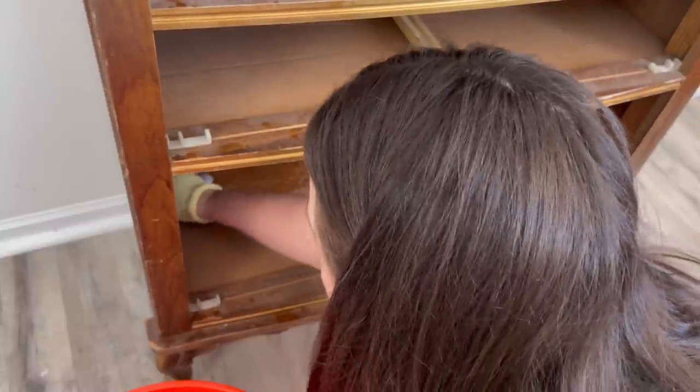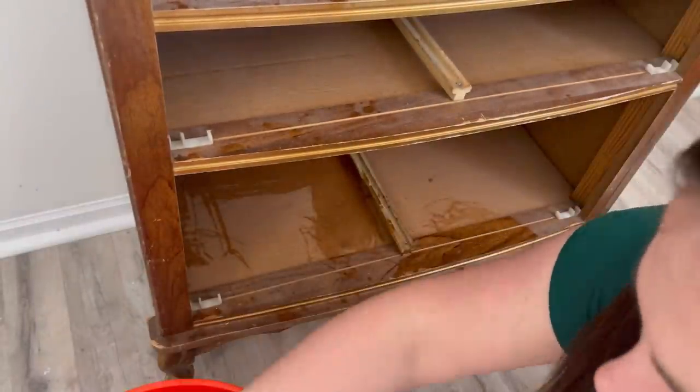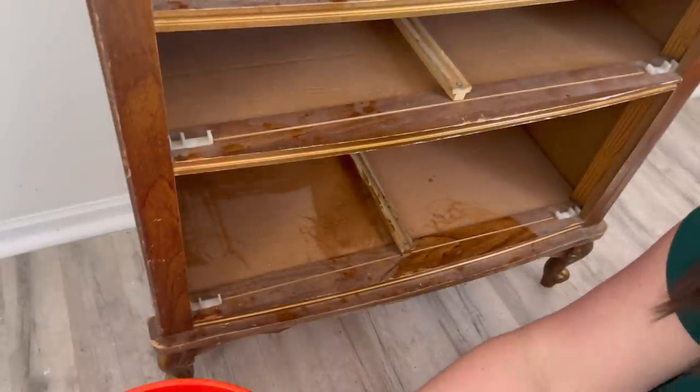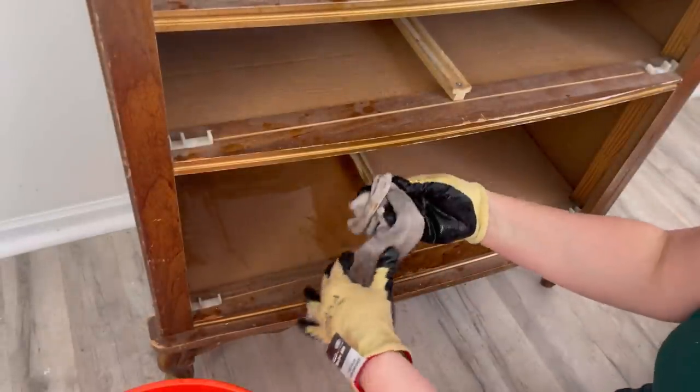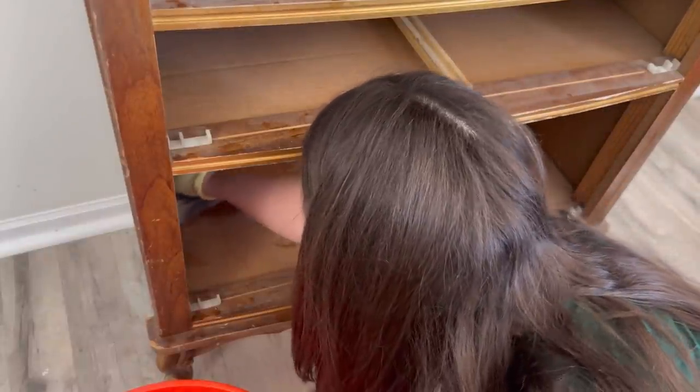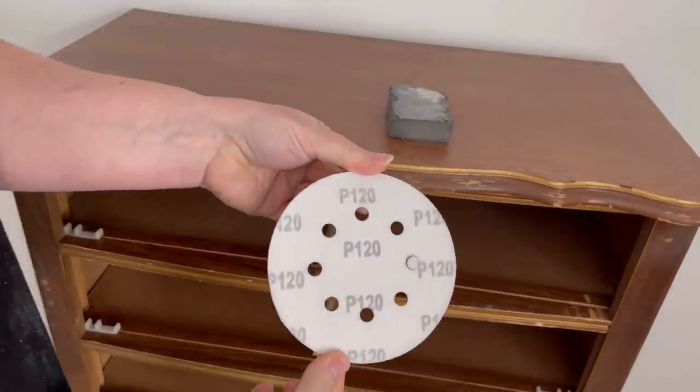I'm taking my white lightening cleaner and I'm thoroughly cleaning the inside of the piece. Now I should have used my vacuum and vacuumed it out — it would have saved me on a lot of water and cleaner — but I just used my water and cleaner and I scrubbed the entire thing down. The inside, the outside, everywhere.